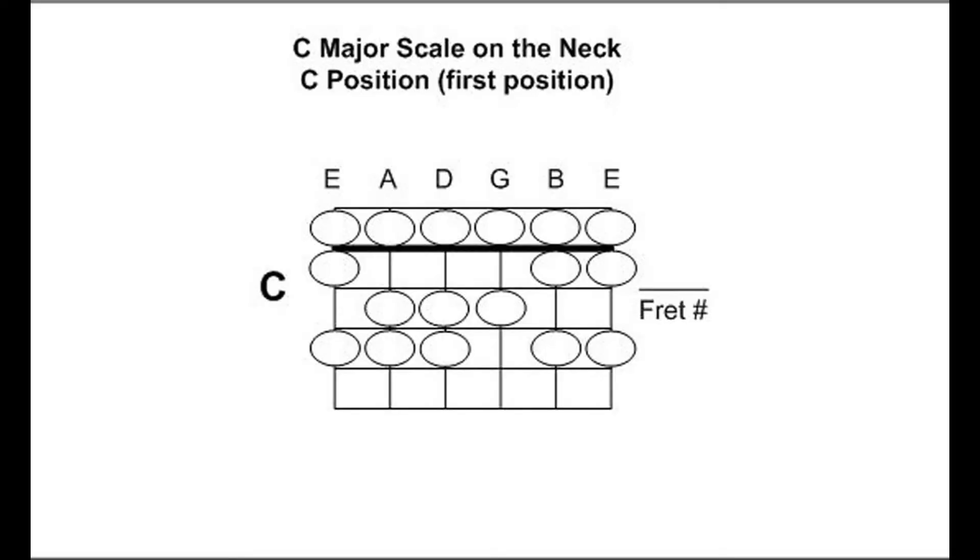Let's flip over to Diagram 1. This is the pattern we first introduced back in Episode 22 — the C major scale in the first position, or what we call the C position on the neck. That black bar going across is the nut, and the row of notes above are the open strings. These are the notes of the major scale.